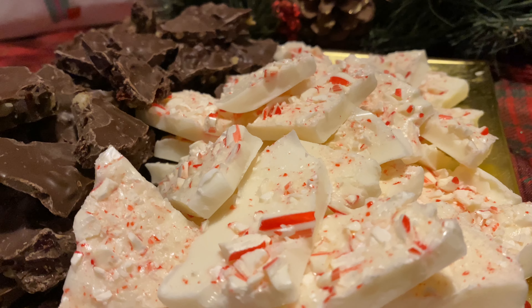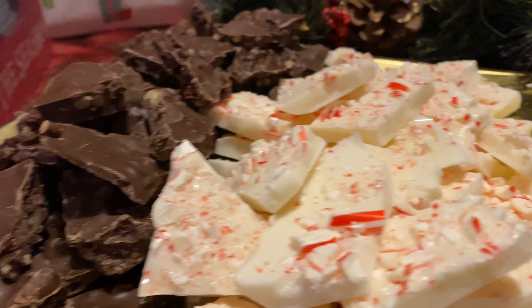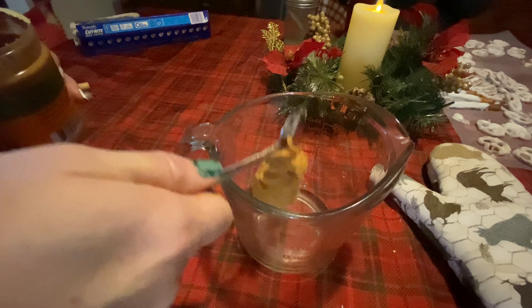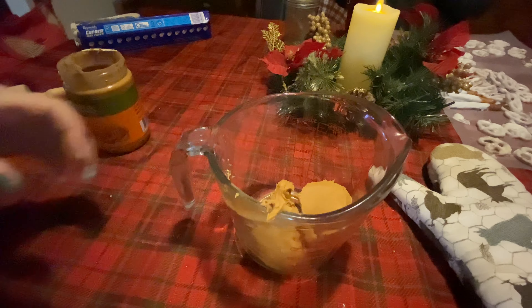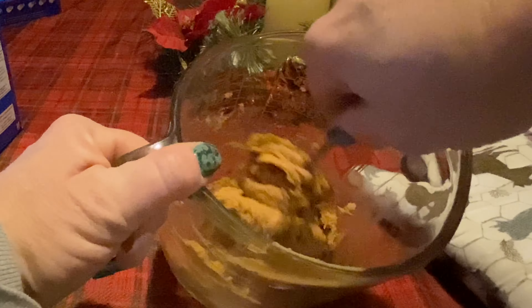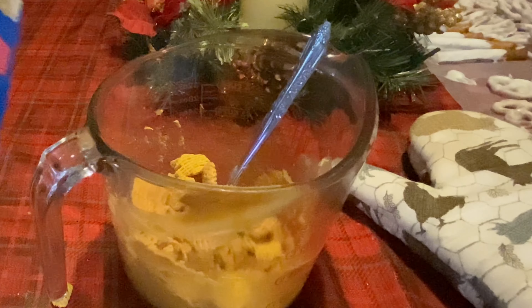The next one is peanut butter balls — super easy. I used about a cup of peanut butter; you don't have to have a formal recipe for any of these. Then a quarter cup of sugar — mix it together. We don't have a very creamy consistency peanut butter so just judge it by eye. Don't use more than a cup of peanut butter at first, just so you have the consistency you want.